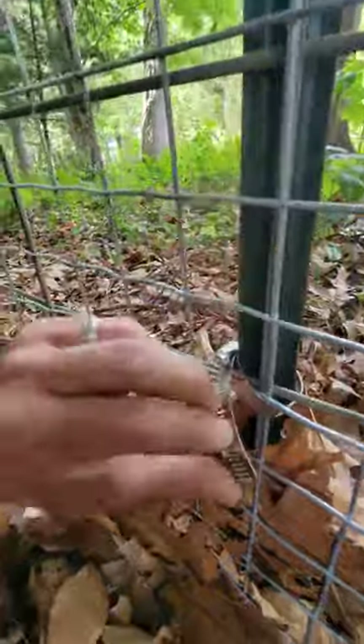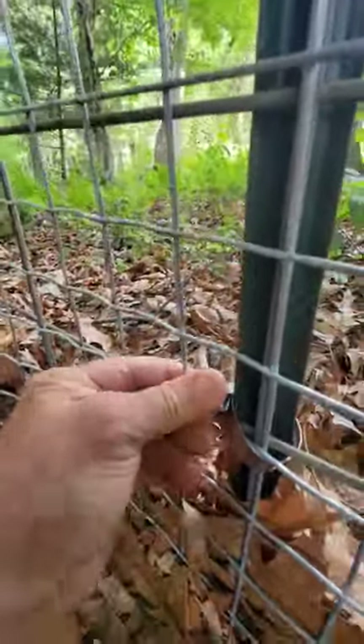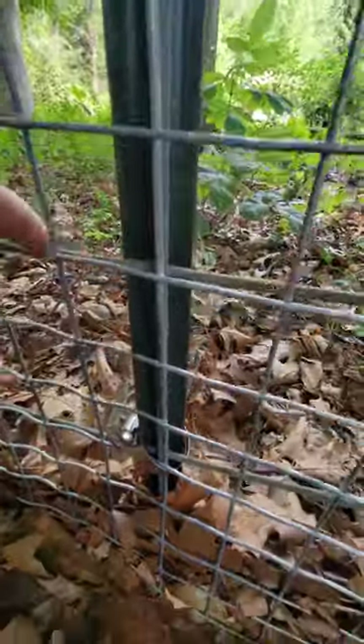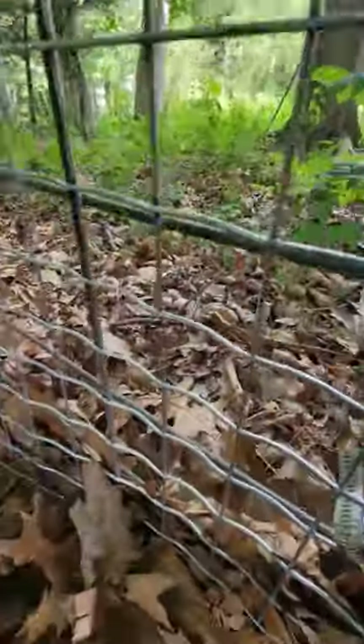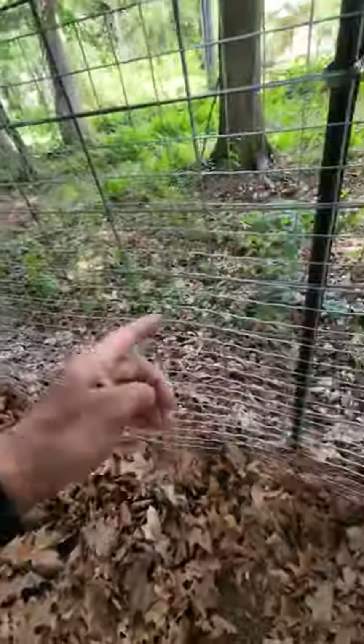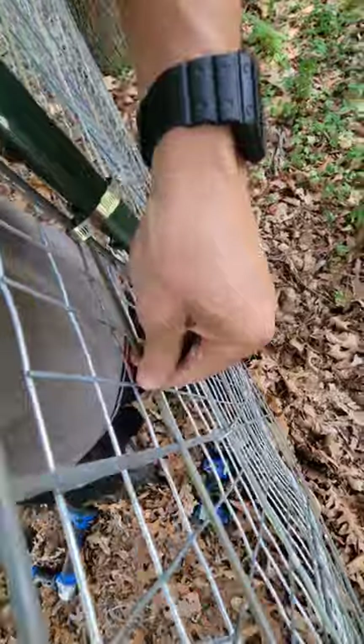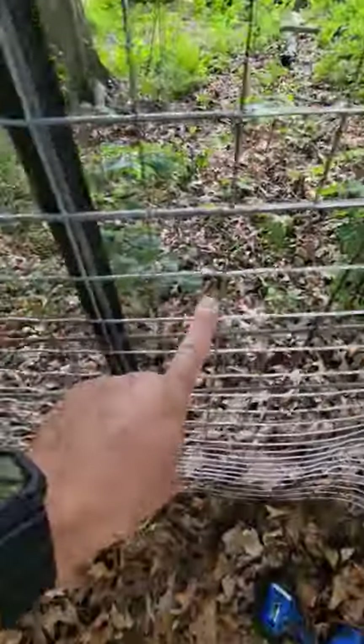Stainless steel, never rust. Not cheap, but will never rust. T-post, heavy-duty fence, light fencing. This is all getting baby-proofed slash horn-proofed. The goats can get their horns stuck in the big squares, but not in these little squares.